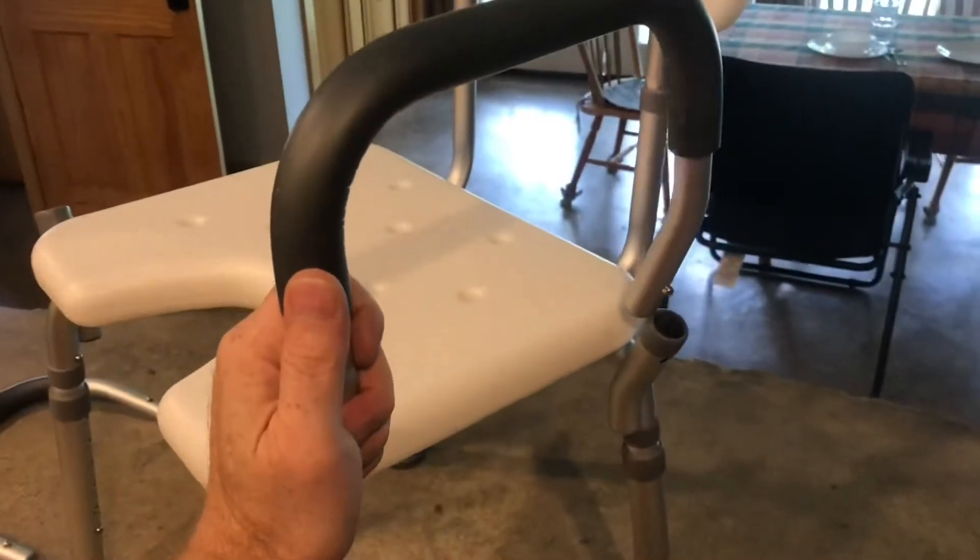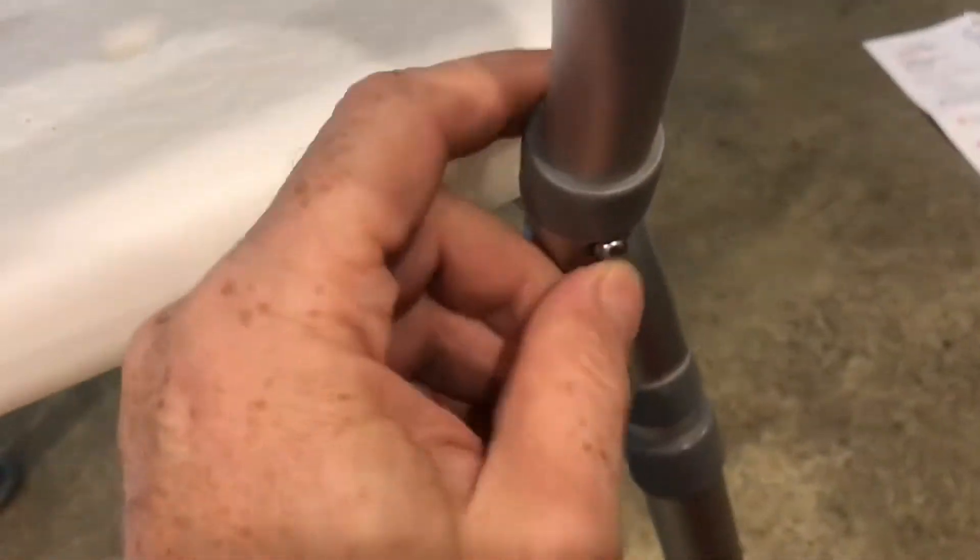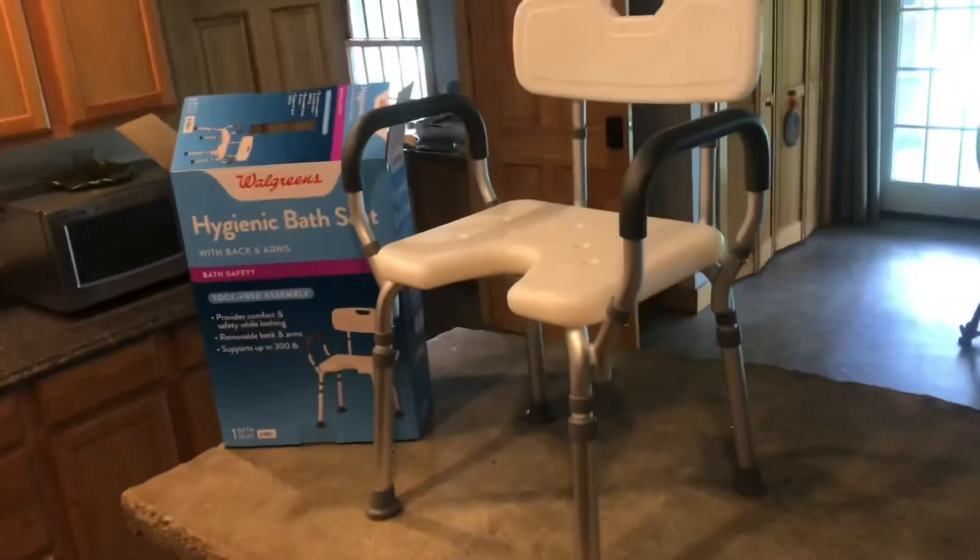Once you get used to it, you just put them in the same way. Put in the armrests the exact same way. Now it's starting to look like a chair. Not all bath chairs go together this easy, but I'm glad this one did.